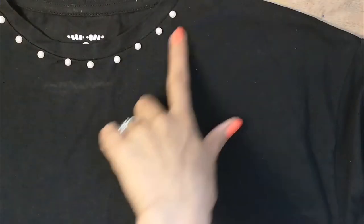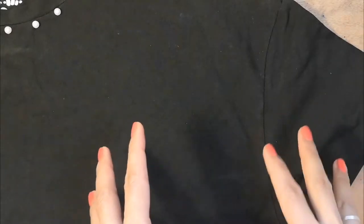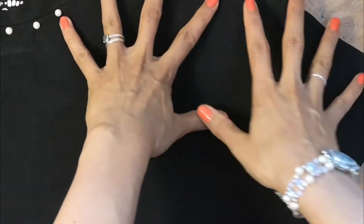Here is the black t-shirt that I'm going to decorate. It's got these little pearls along the top — I haven't decided if I like those or not yet. Maybe I'll incorporate them into the design, but I think what I'm going to do is basically a big doodle that comes from this shoulder and this sleeve and down into the center of the top.